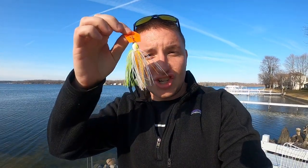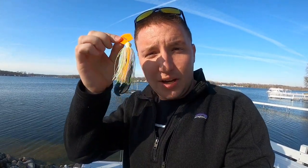What's up folks at home? Welcome back to the channel. Today we're talking about chatterbaits. It's chatterbait season. It's pre-spawn fishing — the ice is off, and it's time to throw the chatterbait.